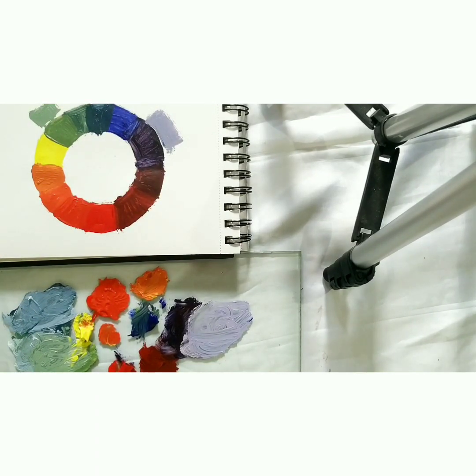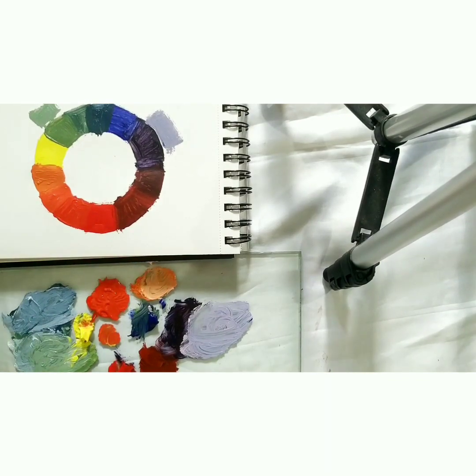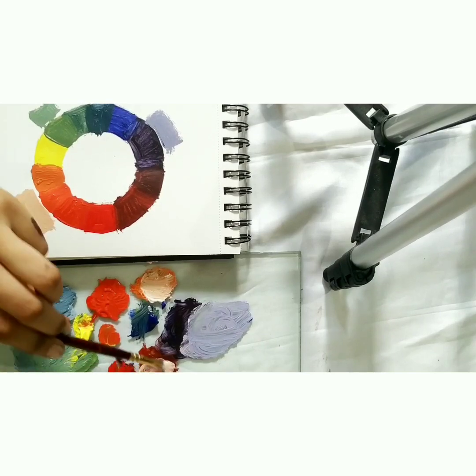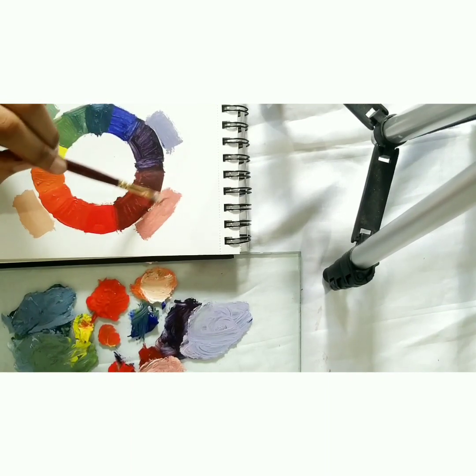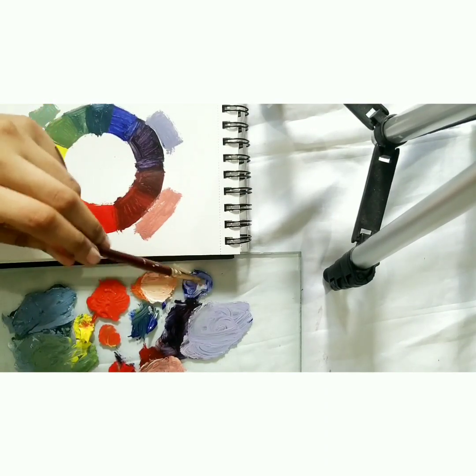Then we take white and add it on the orange to get a light orangish shade — the kind most of us use for sunrises or sunsets. After that, we can add white on the maroonish purple to get a creamy, skin-tone-like shade. And just taking blue with a little white gives a light bluish grey. So you can just play around with the colours and create different varieties from just three colours, or four if you add white.